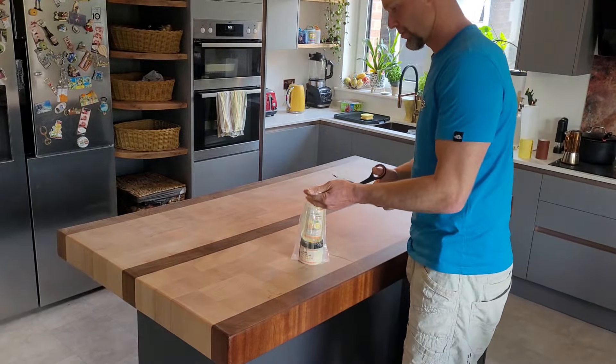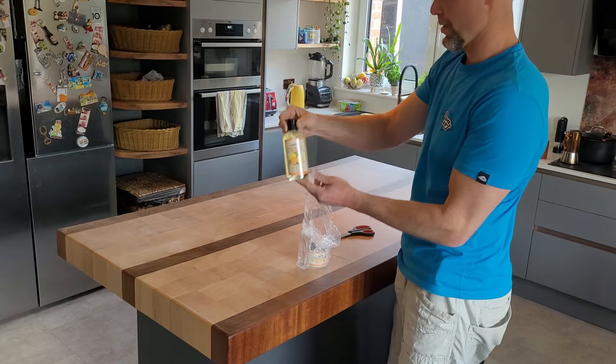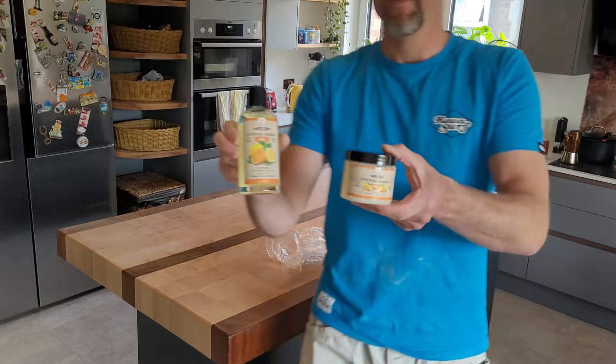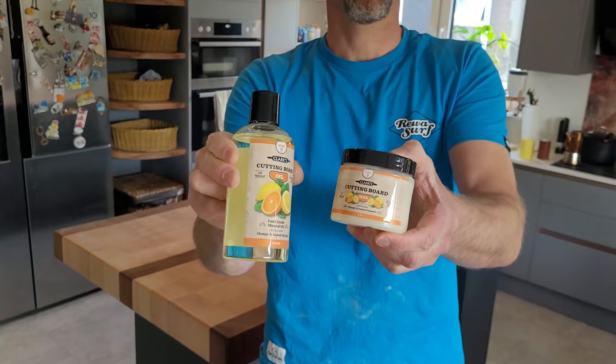It came from Amazon for around £20, and I have to say it smells really nice — it has a citrus orange smell to it which is quite pleasant. This is the two-pack oil and wax, and both are really easy to apply.